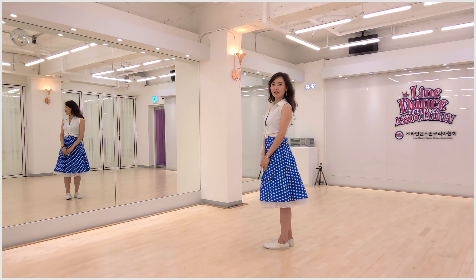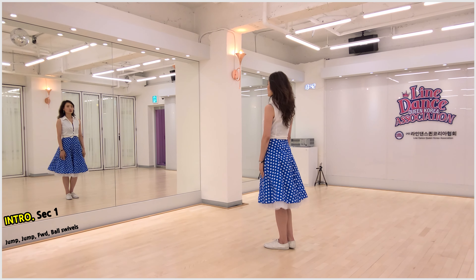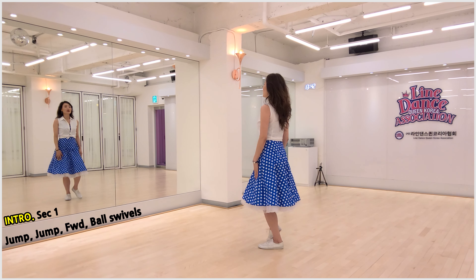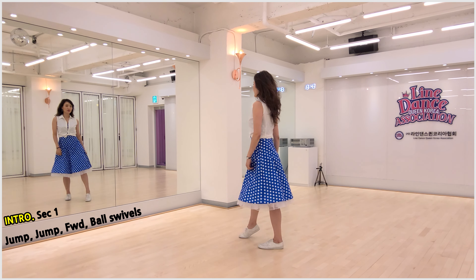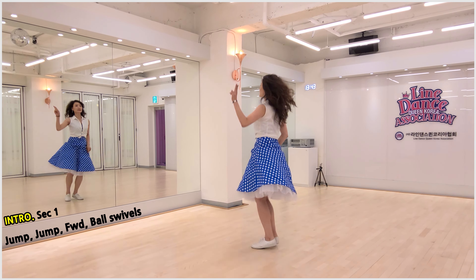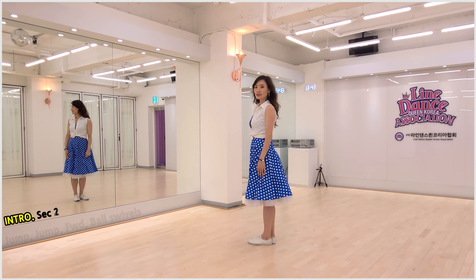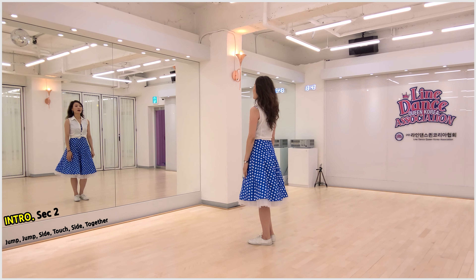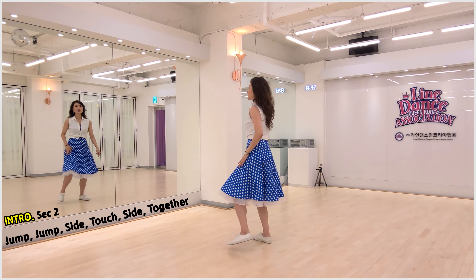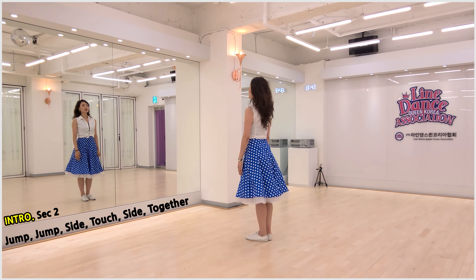Honey Honey intro. Section 1: jumping right, jumping left, right foot board swivel. Count: and 1, 2, and 3, 4, 5, 6, 7, 8. Section 2: jumping right, jumping left, left foot side touch, right foot side together. Count: and...